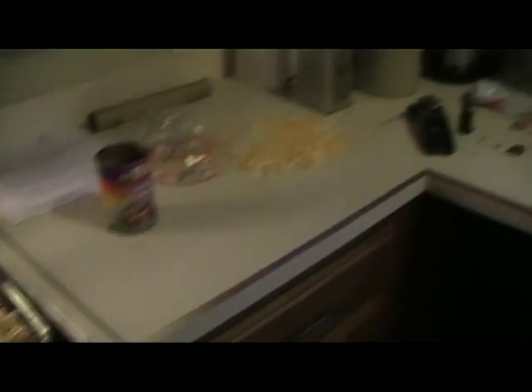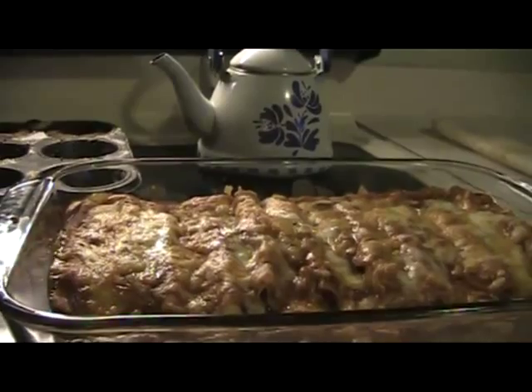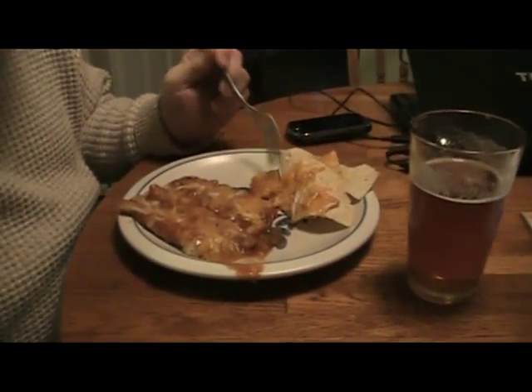Bring them out and serve — it's all good. It's time to get the enchiladas out of the oven. There they are, nice and bubbly. And that will be dinner. Now we have a couple of enchiladas on the plate, along with a few little cheese nachos.